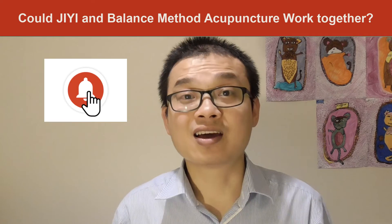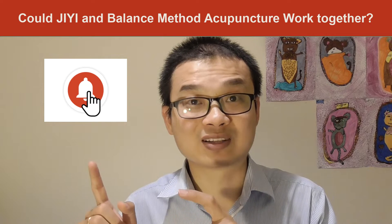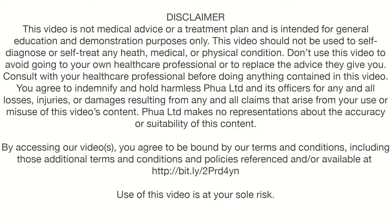Disclaimer, disclaimer, disclaimer — you must read and agree with this before you start this video.